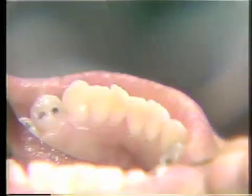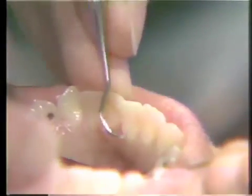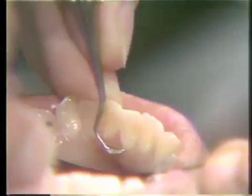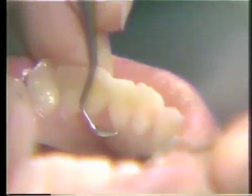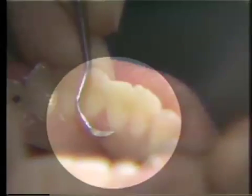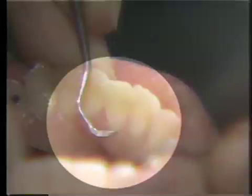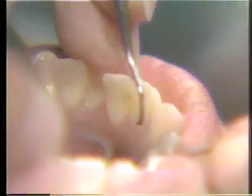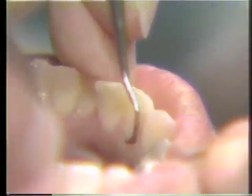The straight sickle scaler is used basically the same way. We have a smaller working end, but we still place only the very anterior portion of the working end against the tooth surface, using short overlapping pull strokes, rotating the instrument carefully in our fingertips to keep the tip adapted to the tooth surface, and going all the way into the far interproximal space. Again, watch the back of the instrument to see it rotate.